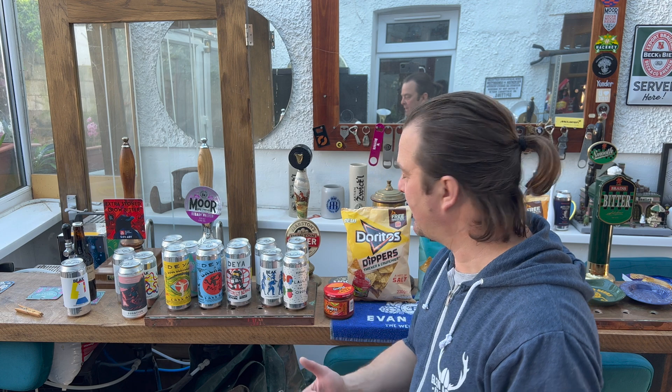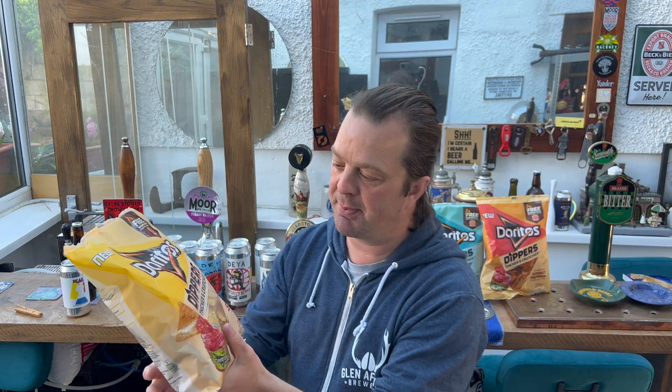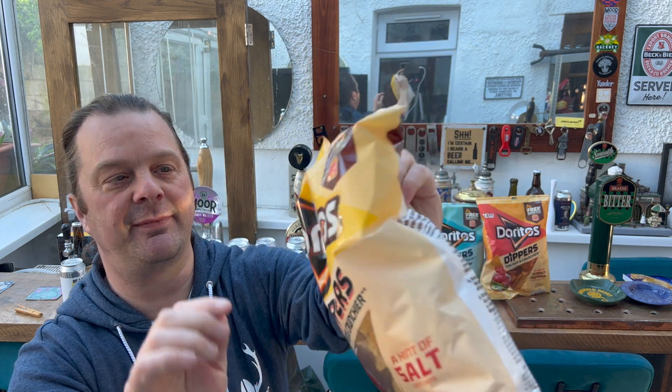So we're going to start off with the Doritos Dippers — crunchier and thicker. They're 230 grams, which is very important. I remember when the normal Chilli Heat Wave from Doritos used to be about 250 grams — big bags like this, probably ten years ago. Now they're all the way down to 180 grams, but 230 grams for one pound seventy-five, yeah, I can very much live with that price point. You've also got a Burger King Whopper meal voucher on the bag.